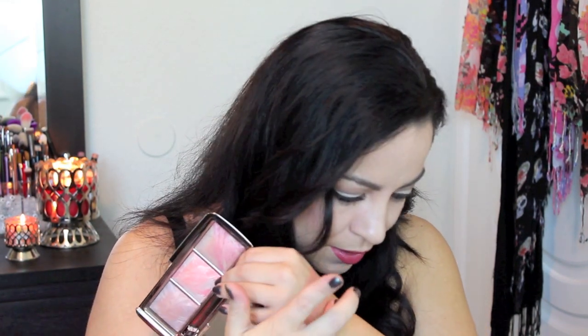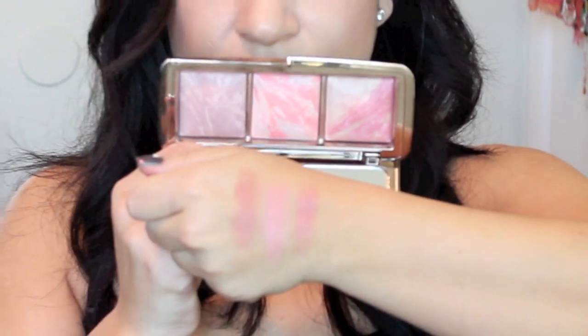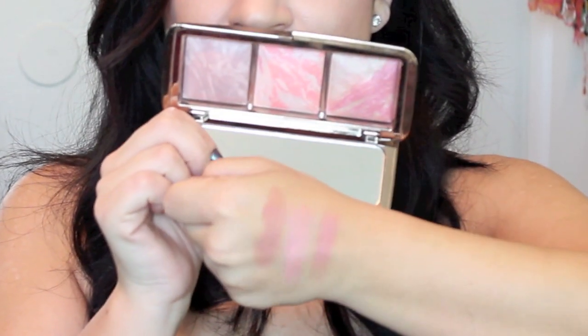The middle blush, which is exclusive to this palette, is Incandescent Electra — a cool peach blush blended with Incandescent Light to give you a celestial glow. This is actually the one I have on my cheeks right now. The last blush on the edge is called Luminous Flush, a champagne rose blush fused with Luminous Light to invoke a candlelit glimmer for day or night. It is a pretty rose color.